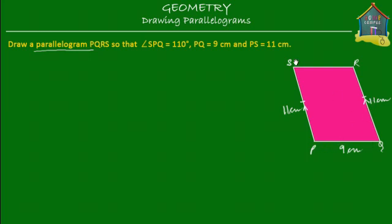Same for here: PQ and SR. PQ is equal to SR, so SR will also be equal to 9 centimeters. PQ is equal to SR and PQ is also parallel to SR. So PQ and SR are parallel, and PS and QR are also parallel to each other.